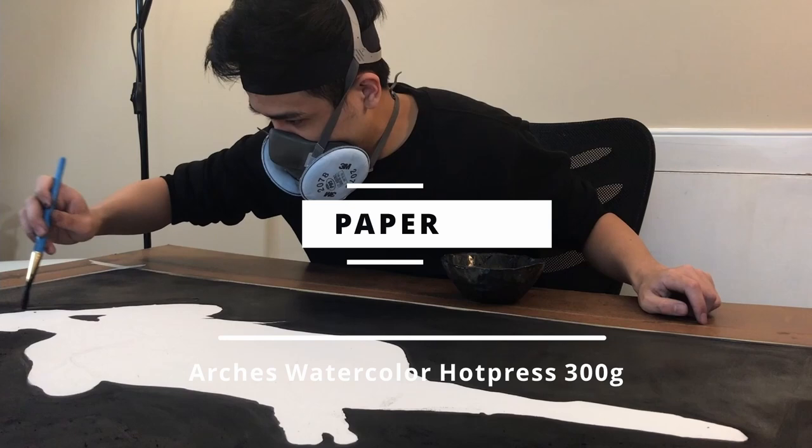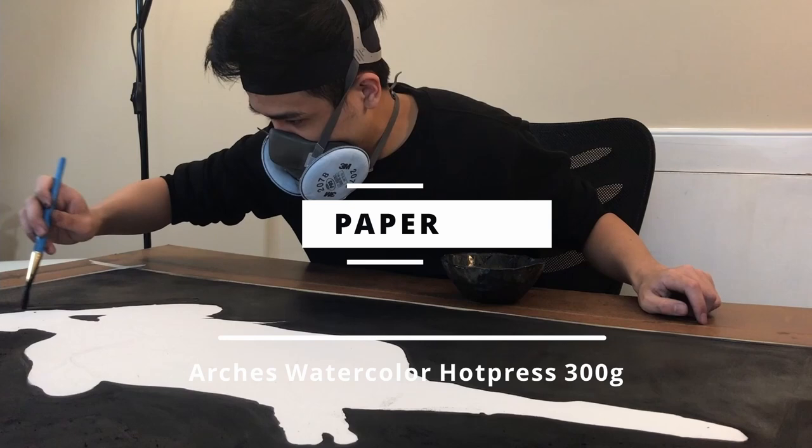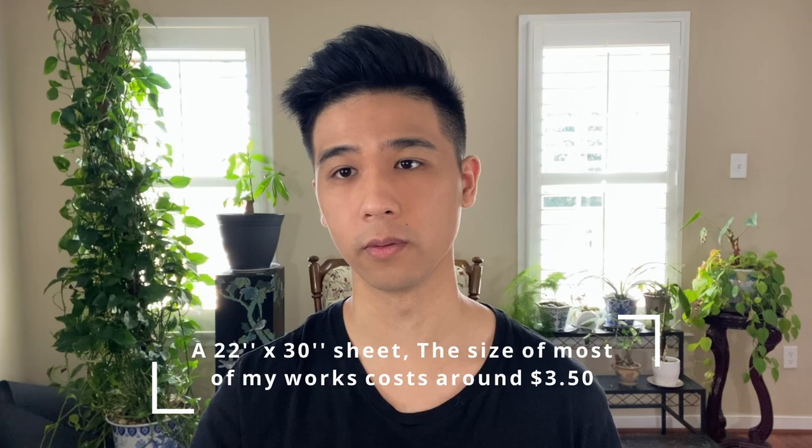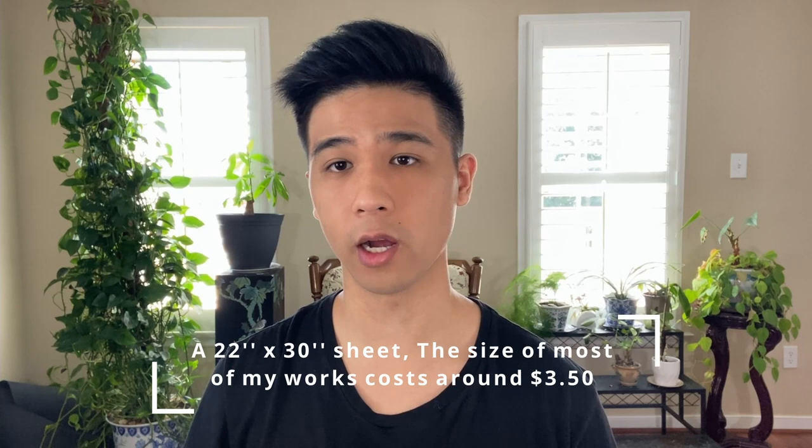Starting with the type of paper. For my current work, I'm using Arches Watercolor Hot Press 300g. Before this, I've only used Stonehenge paper, which was the paper that my art teacher in high school introduced me to, and I've basically only used that for the last four years. Stonehenge is definitely a good quality paper that is levels above the normal sketching paper or A4 paper that beginners use to learn to draw, and it's quite affordable too. In the past few months, I've been asking other artists what they use for their drawings, and the most common answer was actually Arches Watercolor Hot Press 300g, the one that I'm currently using.